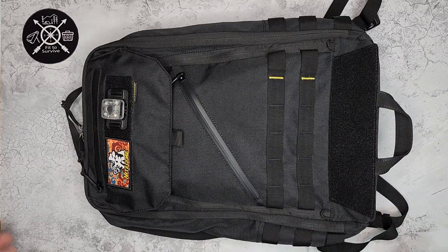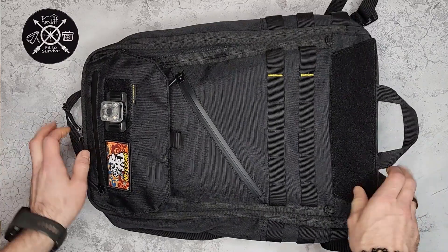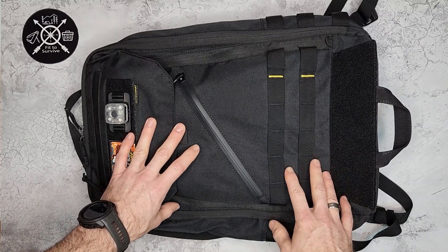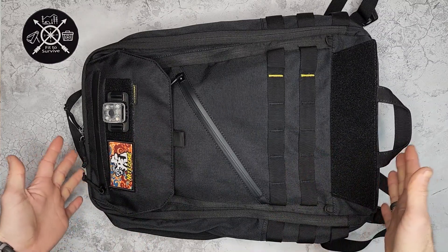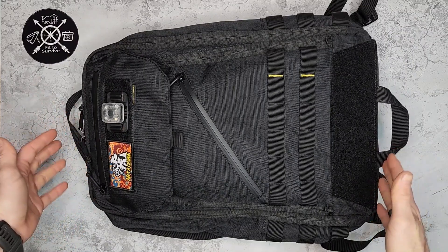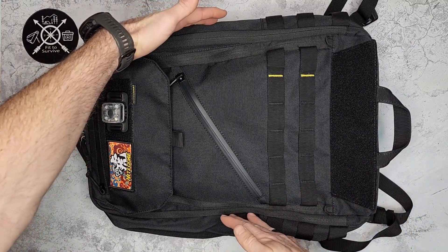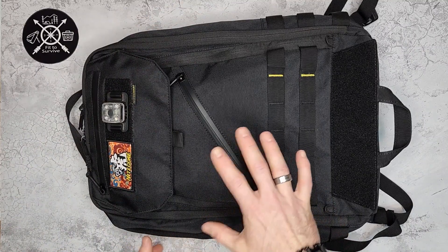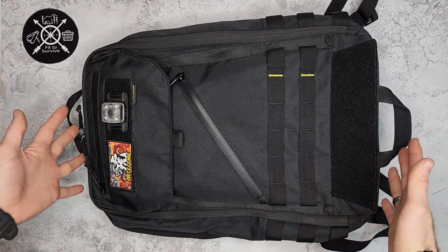Welcome back to this channel. We're looking at a backpack from NightCore — this is their BB23. As you can tell from the name, this is a 23-liter backpack. It has some interesting dimensions: about 18.5 inches tall, about 11.5 inches wide, and just under 6 inches thick. So it's not a very fat backpack — it's more tall and wide but on the slimmer side.